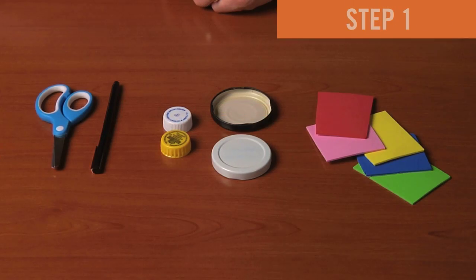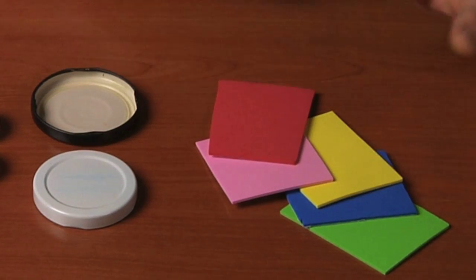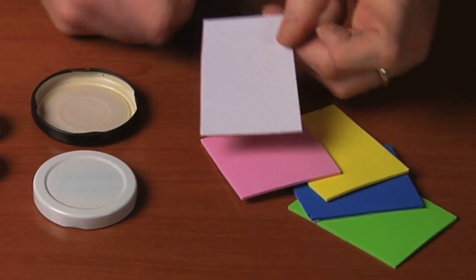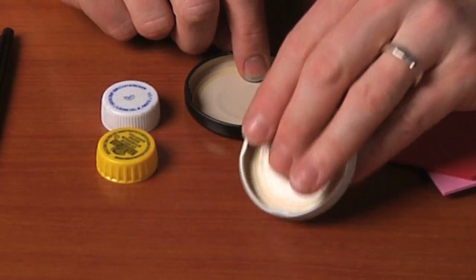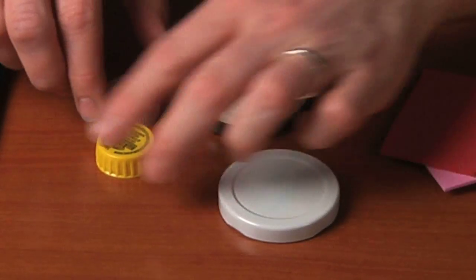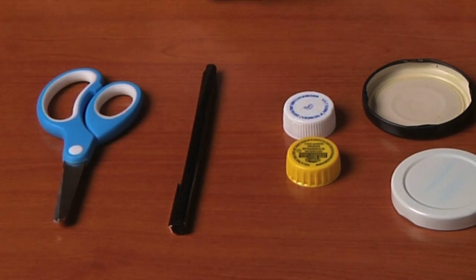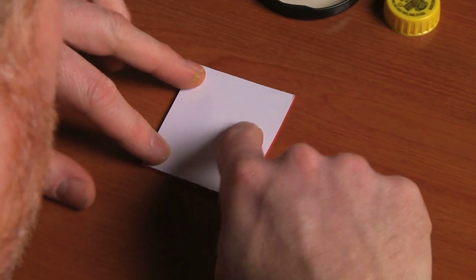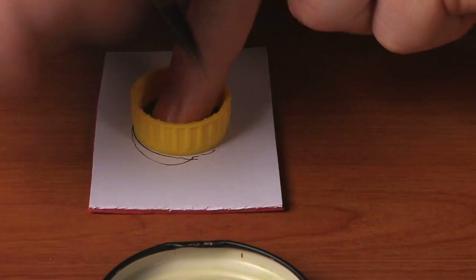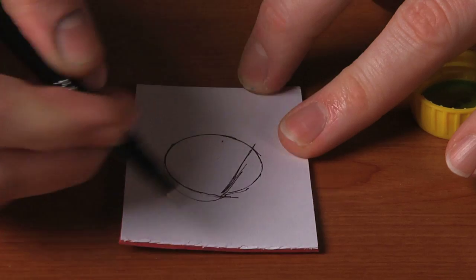First we want to make our stamps, and to do that we need this craft foam — this kind is adhesive so it has a paper backing — and for the base of our stamps we're using recycled lids from jars and bottle caps, and then a pen or pencil and a pair of scissors. Take a piece of your foam, put it foam side down with the paper facing up, and trace the limits of the stamp base, then draw a triangle.